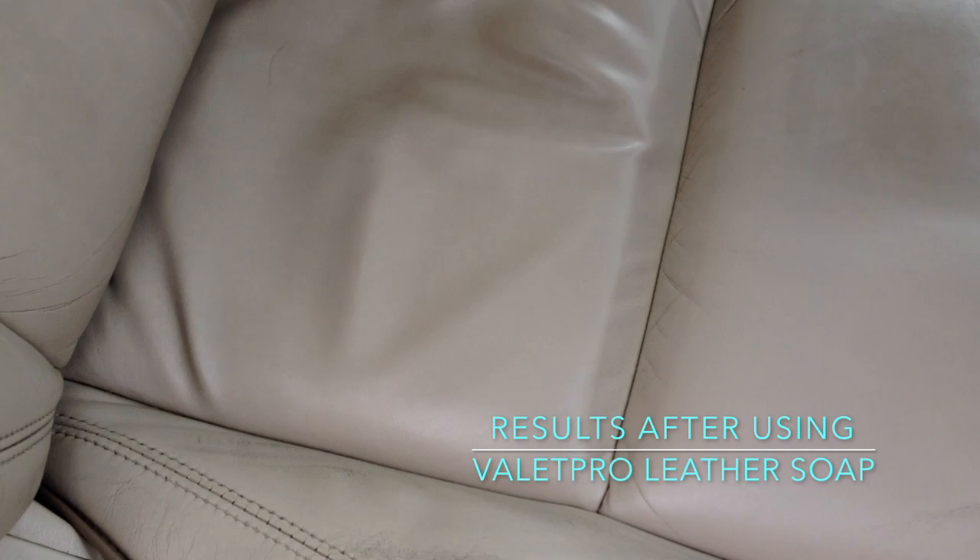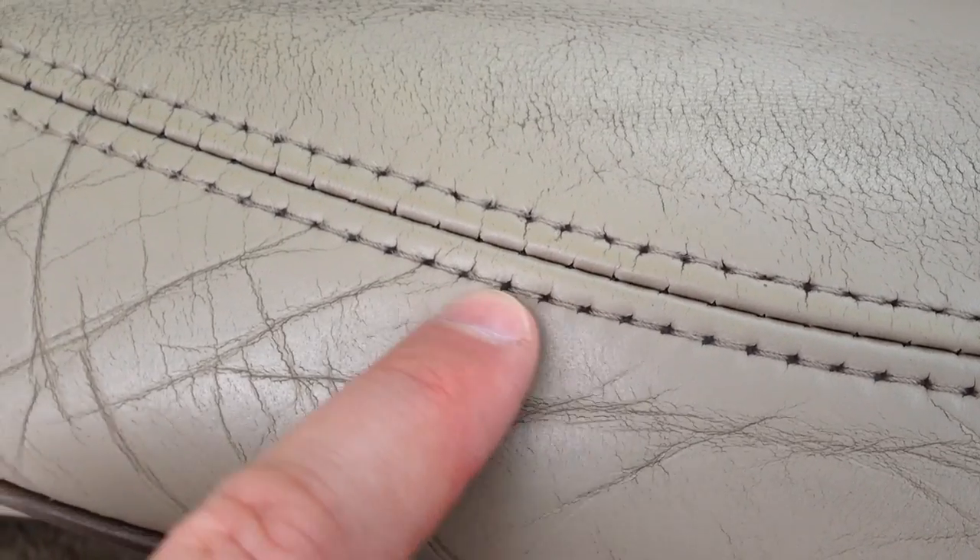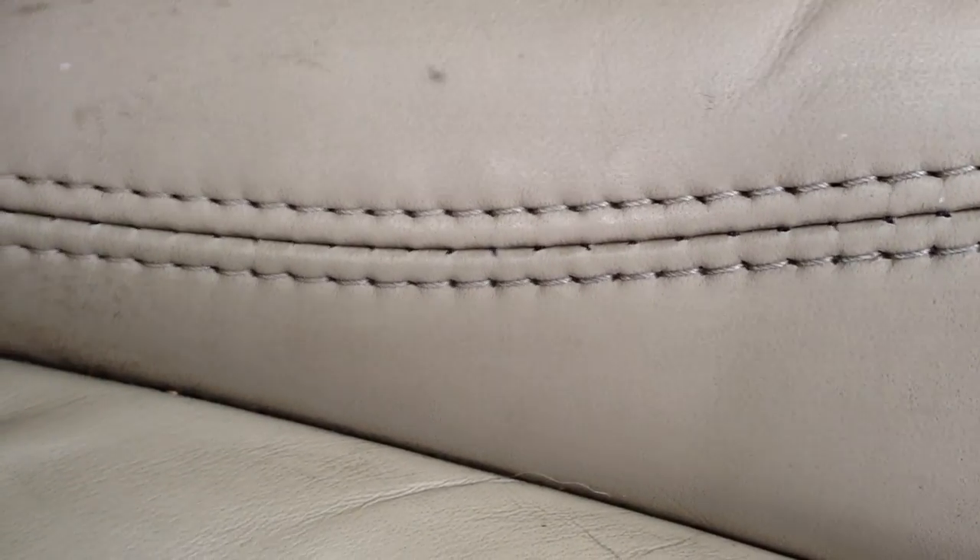I've finished doing one half of the seat deliberately so I can show you what I accomplished, and I'm very impressed. As you can see, this is the old, gross, ingrained disgusting dirt side, and this is the ValetPro-cleaned side — really nice. What's happening here is that the paint has actually faded on the seat from people getting in and out, but the actual dirt has come right out of all these areas. The stitching has started to come up really nicely — it's no longer black. If I show you the other side, you can see it's quite dark by comparison.